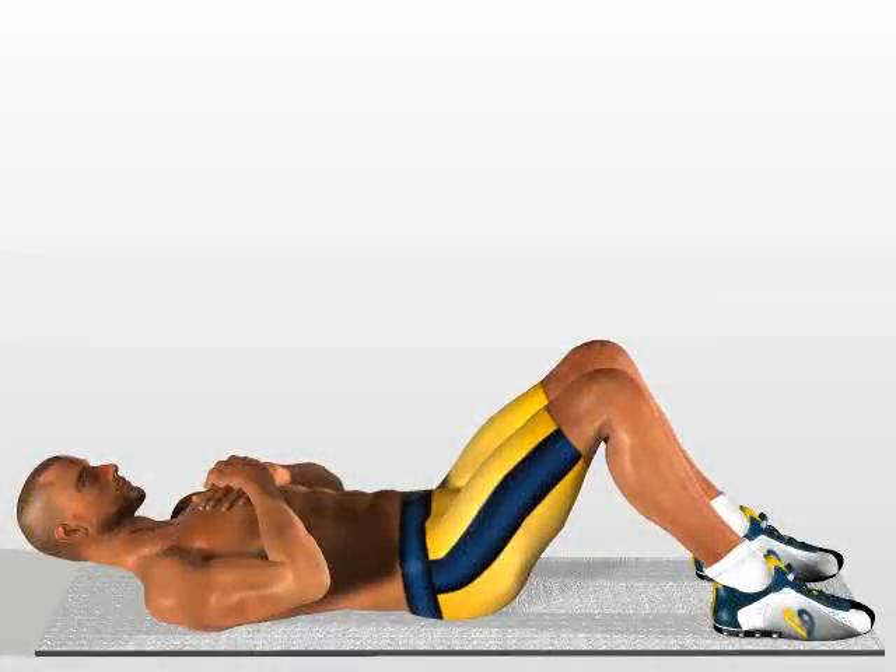Cross arm crunch. Stretch out on the ground, head raised and neck relaxed, hands supported on your chest.